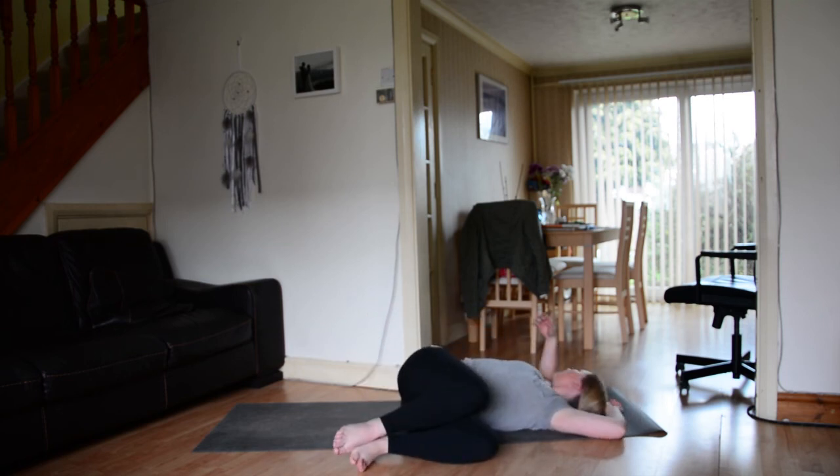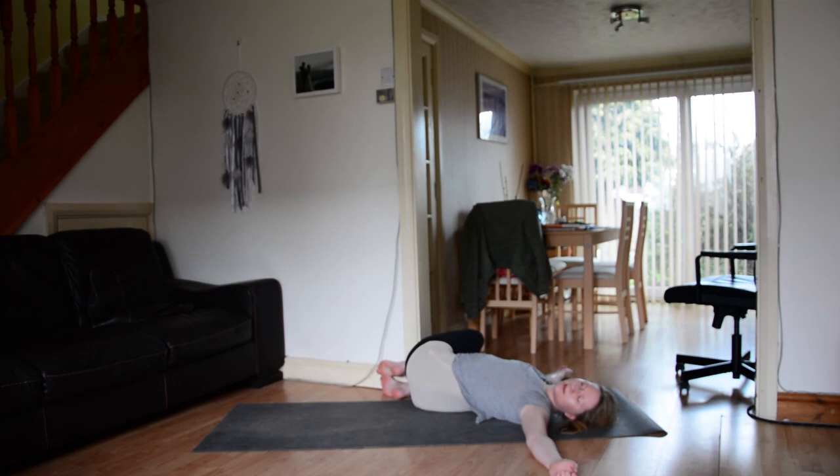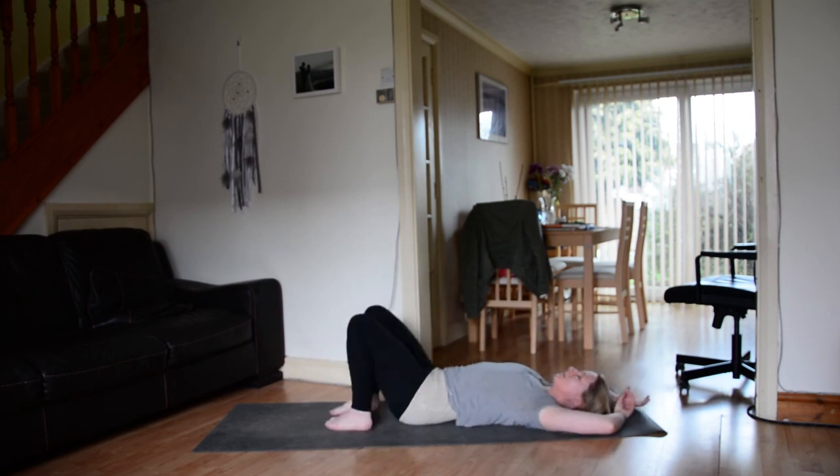Exhale, drop your knees to your left. Either keep the gaze to the sky or bring the gaze gently towards the chest and out over towards the right. Inhale through centre. Exhale, drop the knees to the right. Either keep the gaze to the sky or gently bring the gaze out to the left. Inhale back to centre. Release your feet down onto the earth.